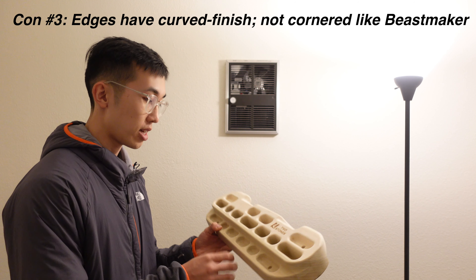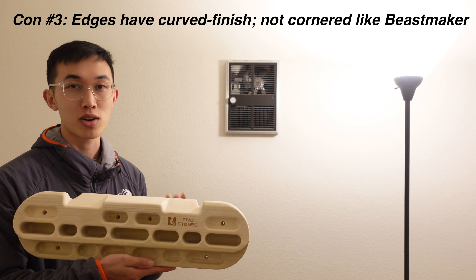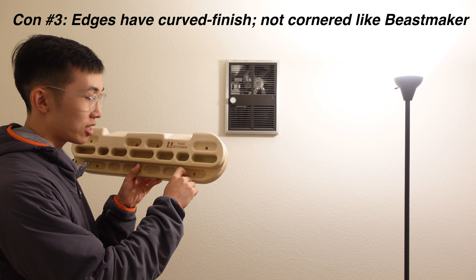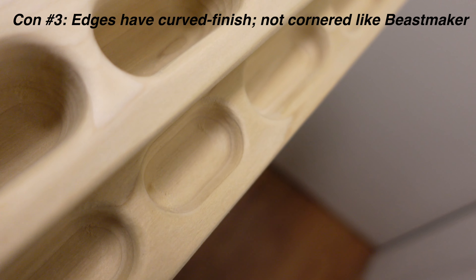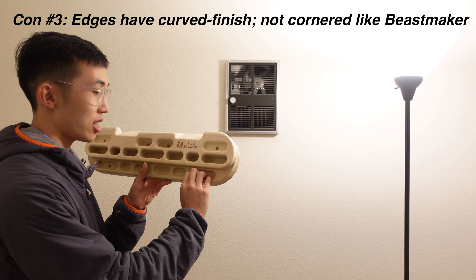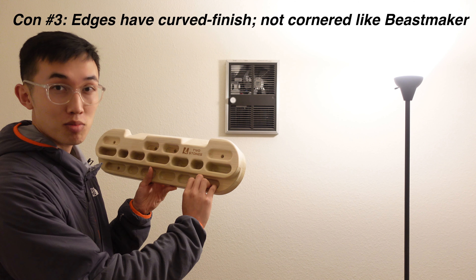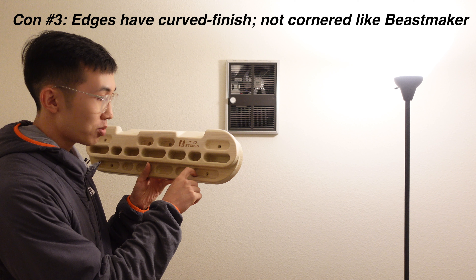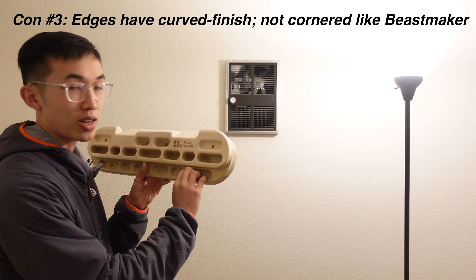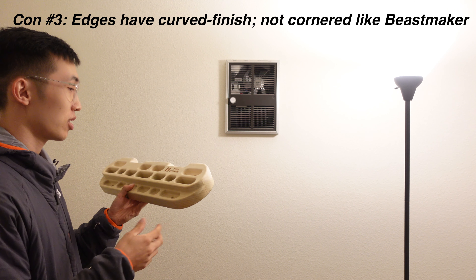Thirdly, the edges are just curved. The good thing about this board is the size of the edges are very transparent online, but if you were to actually hang on it, the curve that is not machined out is subtracting a little bit of the size of the edge. So if this is 14 millimeters, I would say I'm realistically holding on to 13 millimeters or 12.5 millimeters. By not cutting that extra edge, it just lessens the amount of depth you can hold on to. That's something that bothers me a little — so that's the third con.